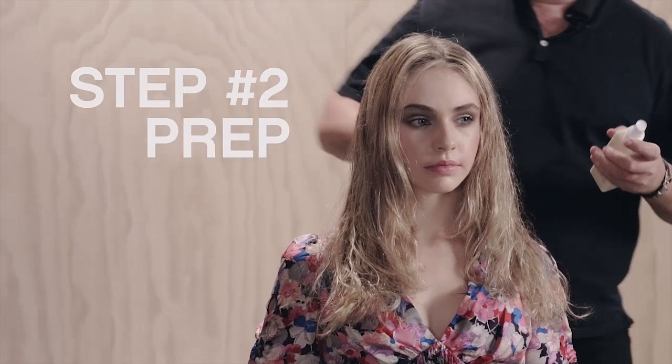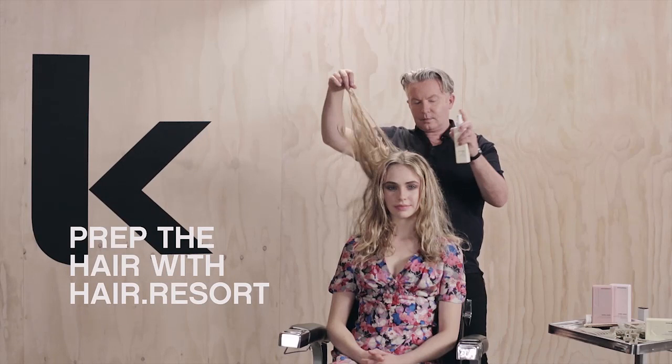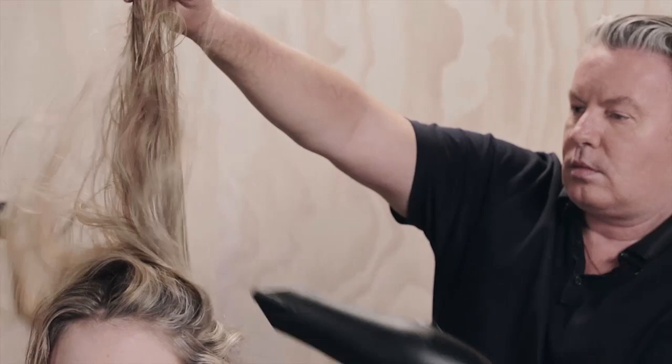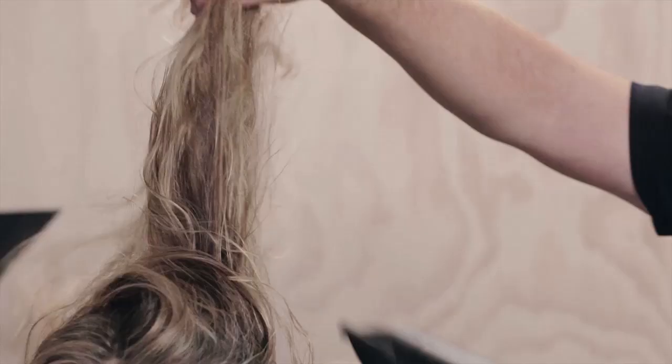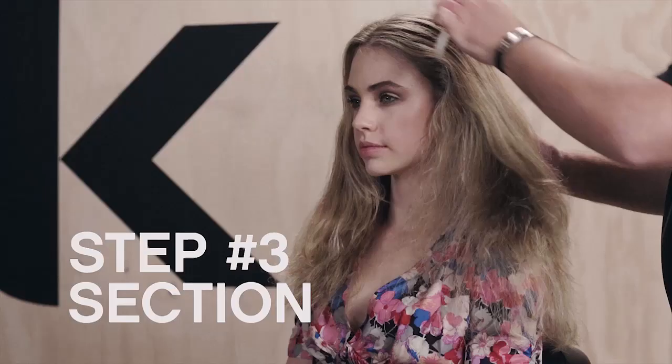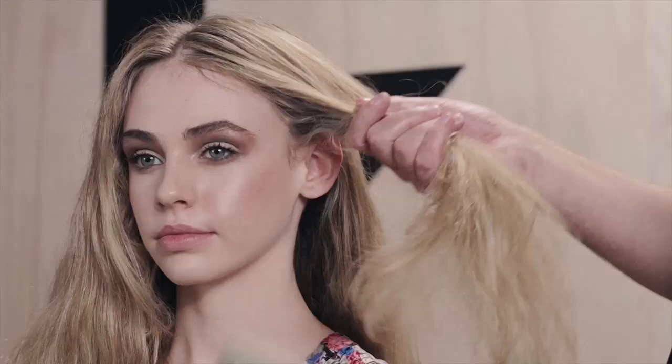Prep the hair with Hair Resort Spray from roots to tips and rough dry. Comb through and split into four sections.